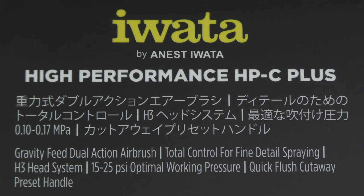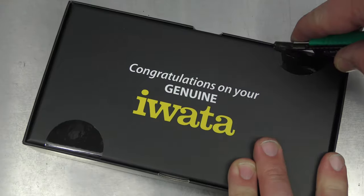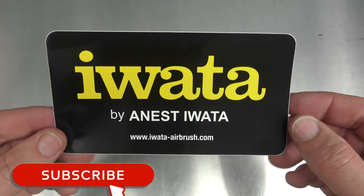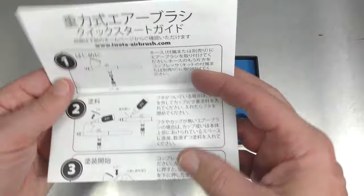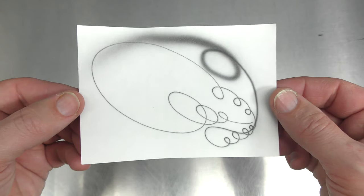This is a gravity feed dual action airbrush with total control for fine detail spraying, H3 head system, 15 to 25 PSI optimal working pressure, quick flush cutaway, preset handle. Taking it out of the sleeve, it comes with a sticker like all the Iwata brushes, the gravity feed quick start guide with basic airbrush info and how to use a gravity feed airbrush, and the spray test completed before the item ships.